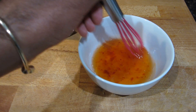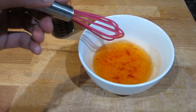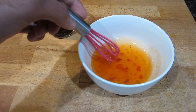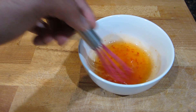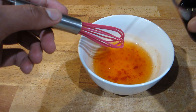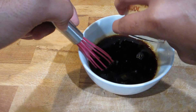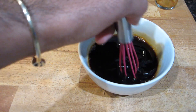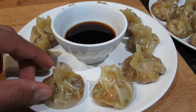Making the dipping sauce is quite simple — it only requires two ingredients. In a bowl I have some red pepper jelly that I've microwaved for a few seconds to loosen it up. If you don't have red pepper jelly, you could use sweet red chili sauce like you'd use for egg rolls or spring rolls. Into the red pepper jelly, add in your soy sauce. This sauce is spicy and sweet, and the soy sauce adds a nice saltiness. Mix it together and serve with your pot stickers right away.